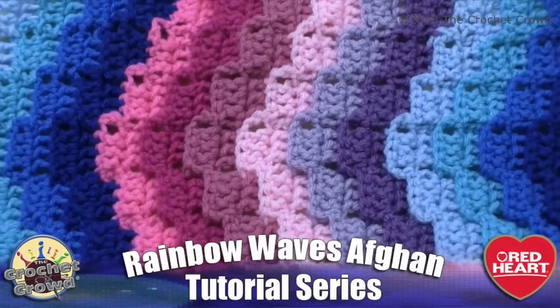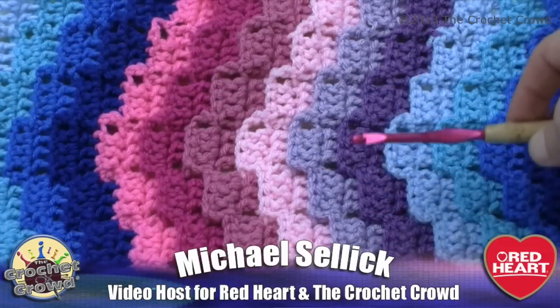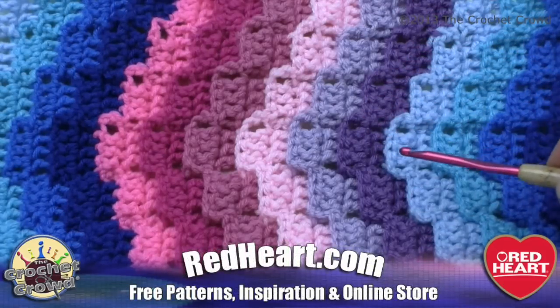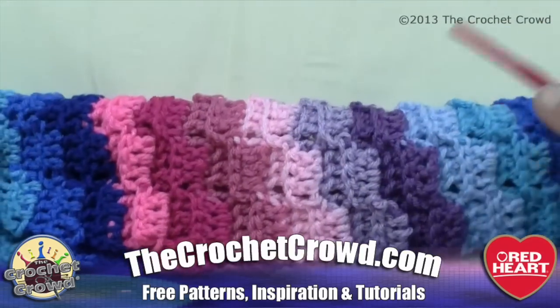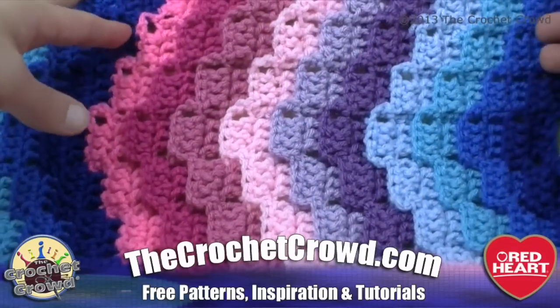Welcome back to redheart.com as well as The Crochet Crowd. I'm your host Mikey and today we're doing the Rainbow Waves Afghan. It looks like we have little boxes that are stacking on top of each other and going up in a wave formation. Really kind of neat, and this is using the back loops when we go to do this project. We're doing the back loops on every row, so on the other side when we flip this over you'll see the ridges on the other side as well.